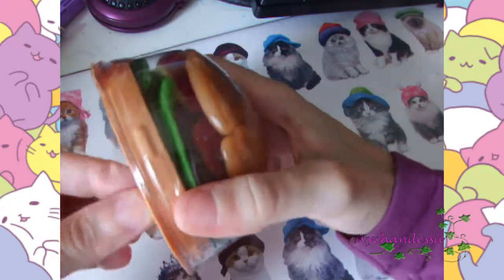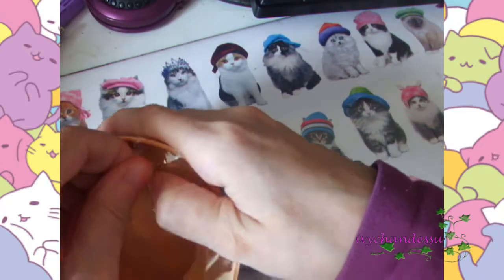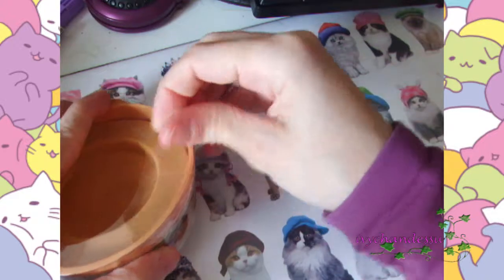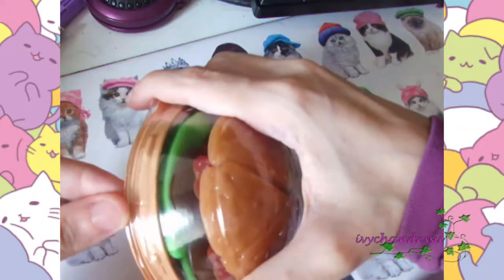I'm gonna give it a sniff and a taste. So please — can I please?